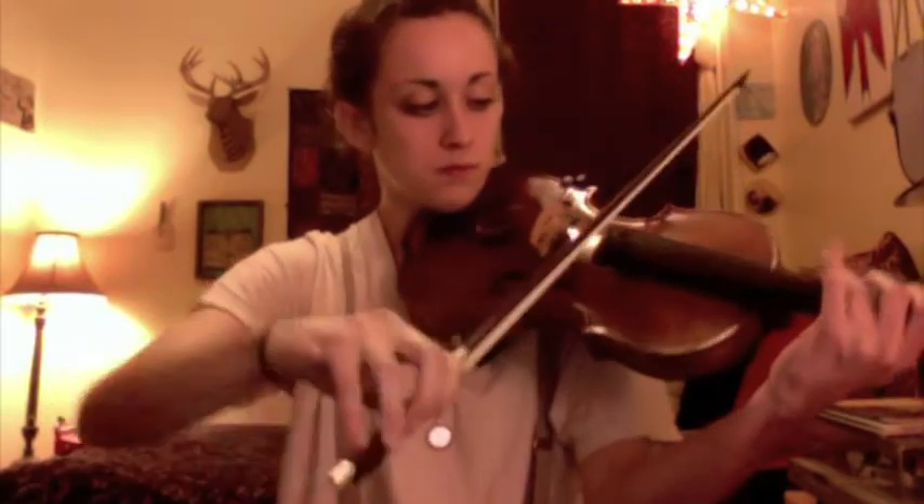So continuing with our A major scale drills, this time we're going to be going up in thirds. I'm going to put the drone back on. Match my band. Start singing to this exercise.